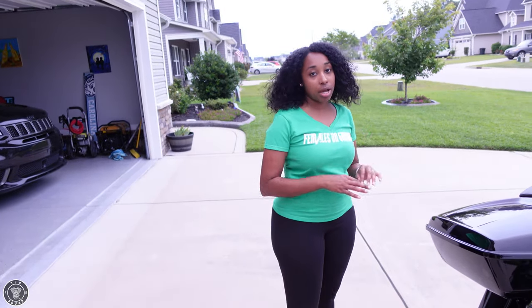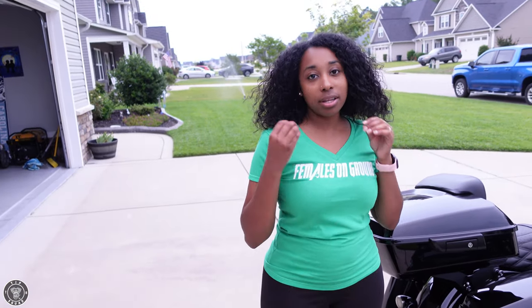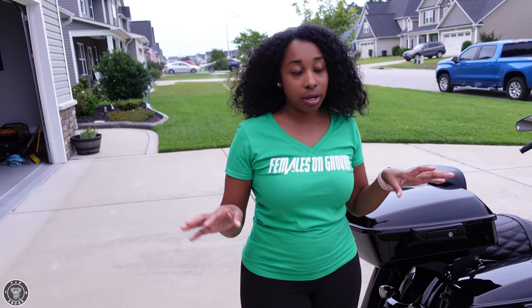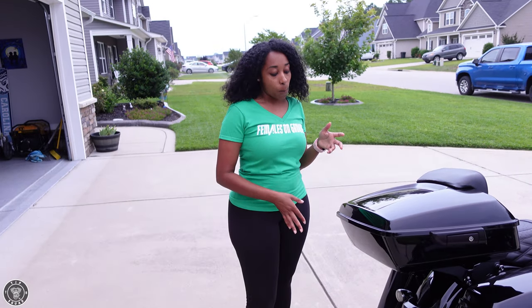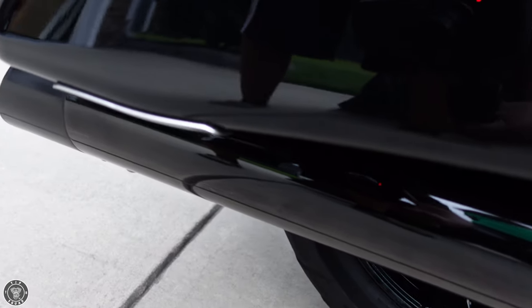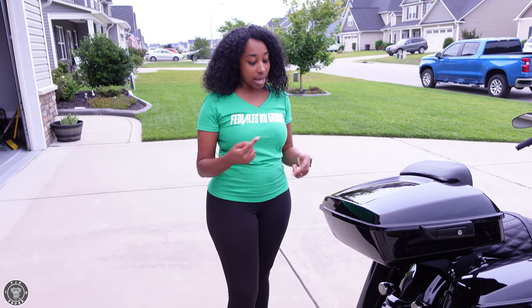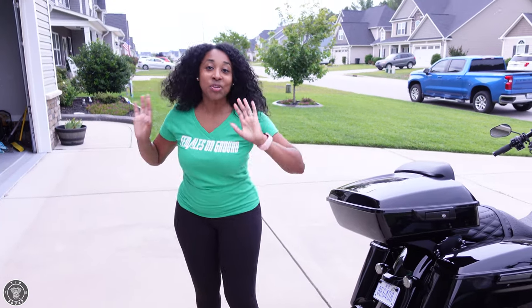If you're looking for a louder sound, TAB is definitely there. If you're looking for a deeper growl, the Chrome Works will put you where you want to be. When my husband was looking for exhaust, he wanted a shiny gloss finish and TAB didn't offer it, so he went with Chrome Works — he has the obsidian gloss. All right y'all, let's go ahead and crank them up!